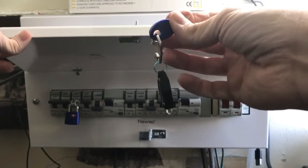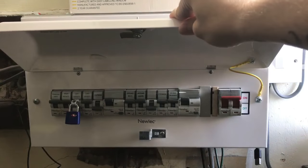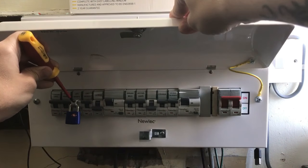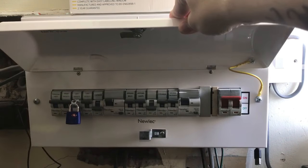Take the key with you and keep it on you so no one can come and take it off and turn the power back on. That padlock stops a screwdriver going in there and taking that screw out to take the clip off, so we know that's safe now.